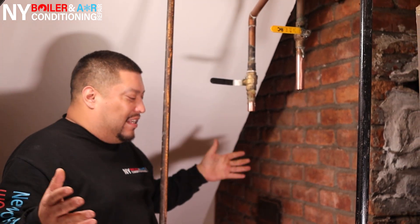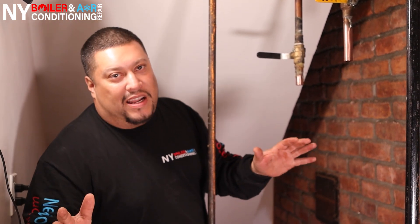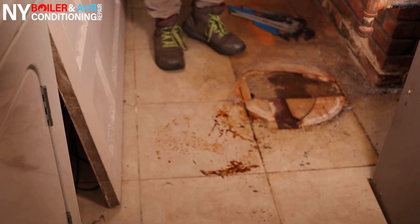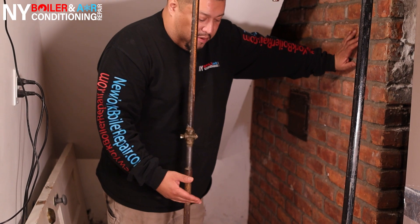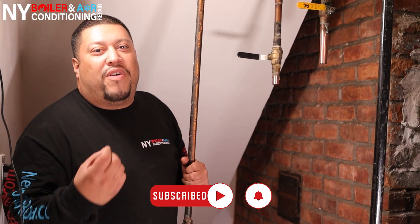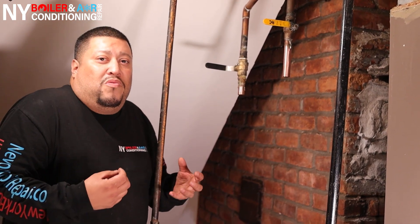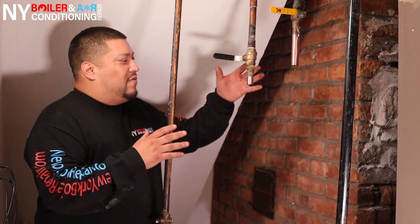All right, guys, we're in phase two. You can see the old tank is already gone — this is what's left over. Part of the job, just so you know, is cleaning. Before you install the new tank, make sure everything is nice, level, and clean. Right now it's a little bit of a mess. I'm going to clean up the floor — make sure everything is level. Remember, you're in their home, so you want to do a great job and make sure it looks just as good as your work.